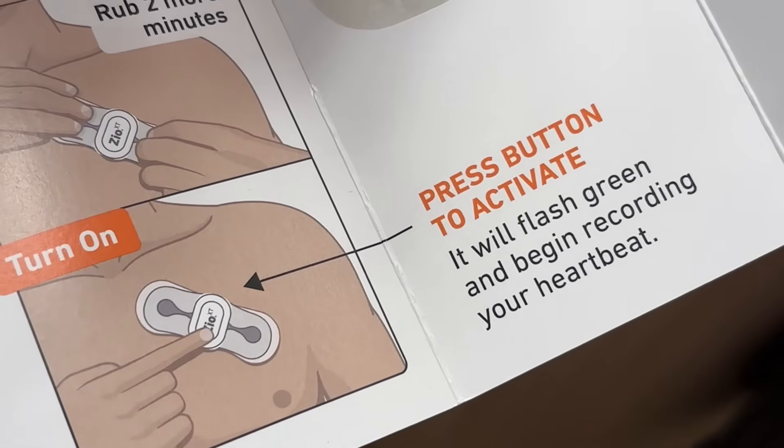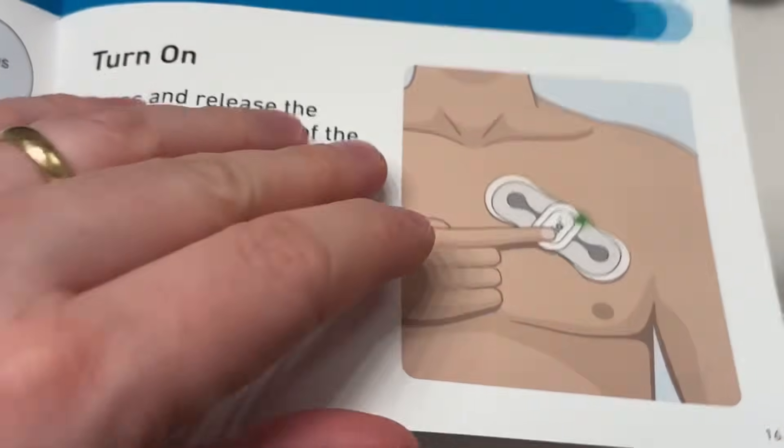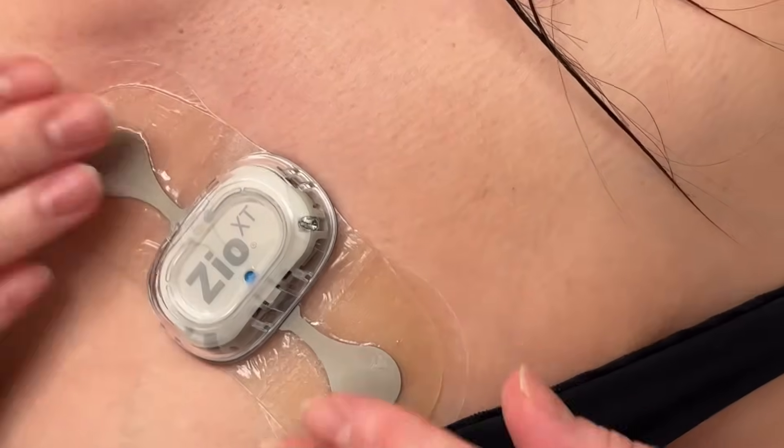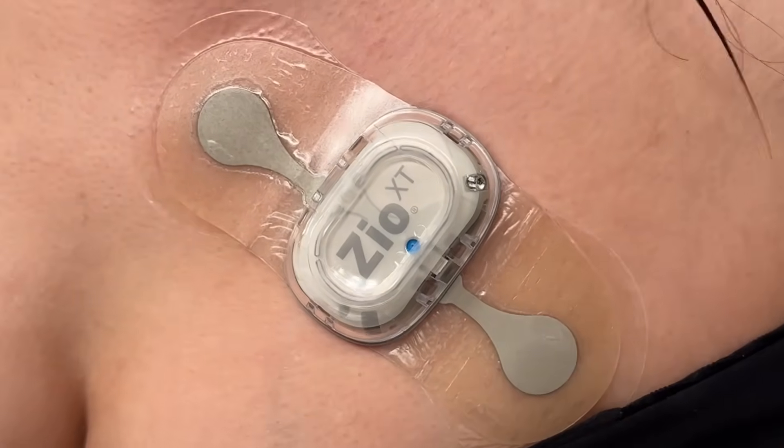Then you're going to go ahead and press the activate button. It's supposed to turn green — flashing green once — and that's it.